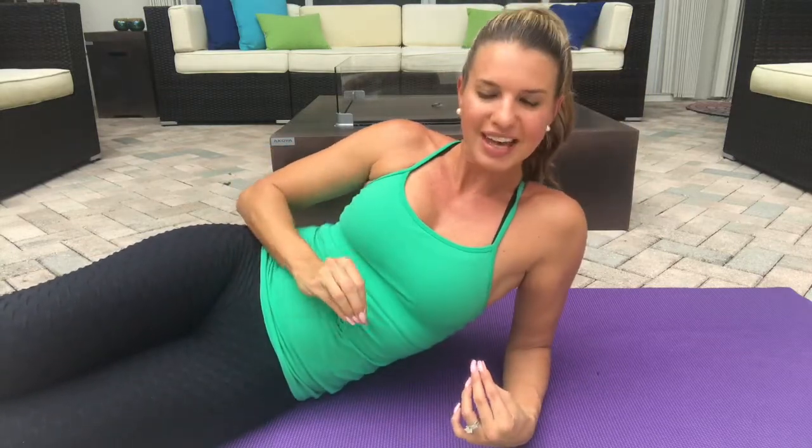This next one is a leg raise. So same thing — I know I'm being repetitive, but it's the most important part of each and every one of these exercises: the bracing and the breathing.